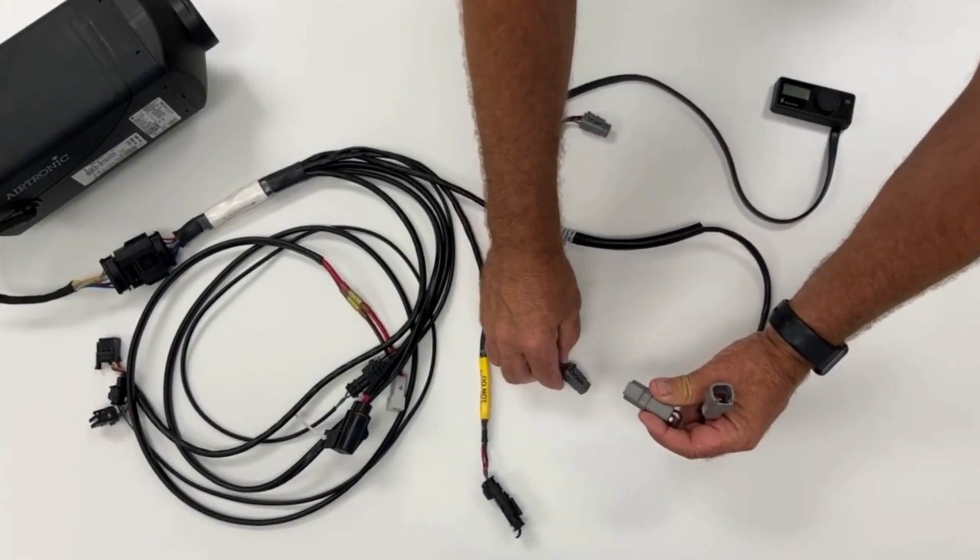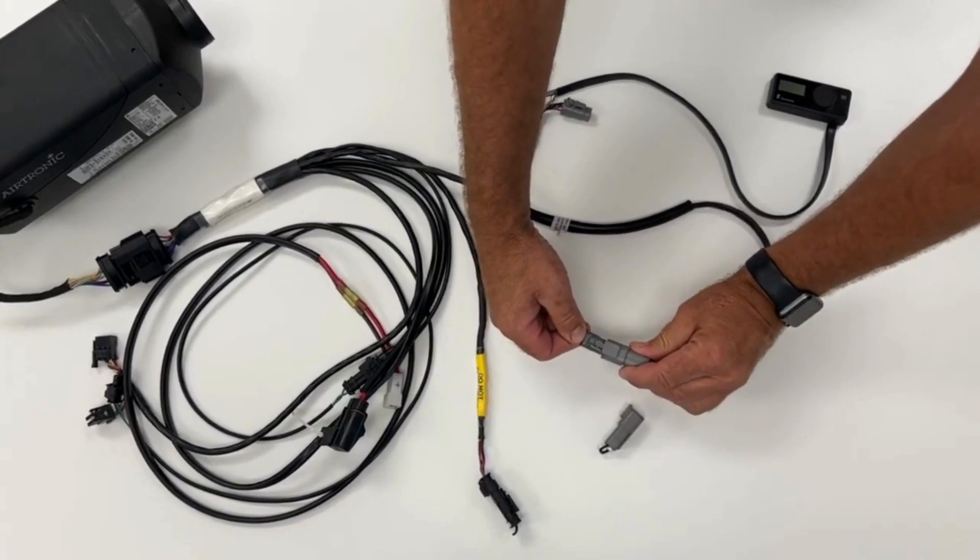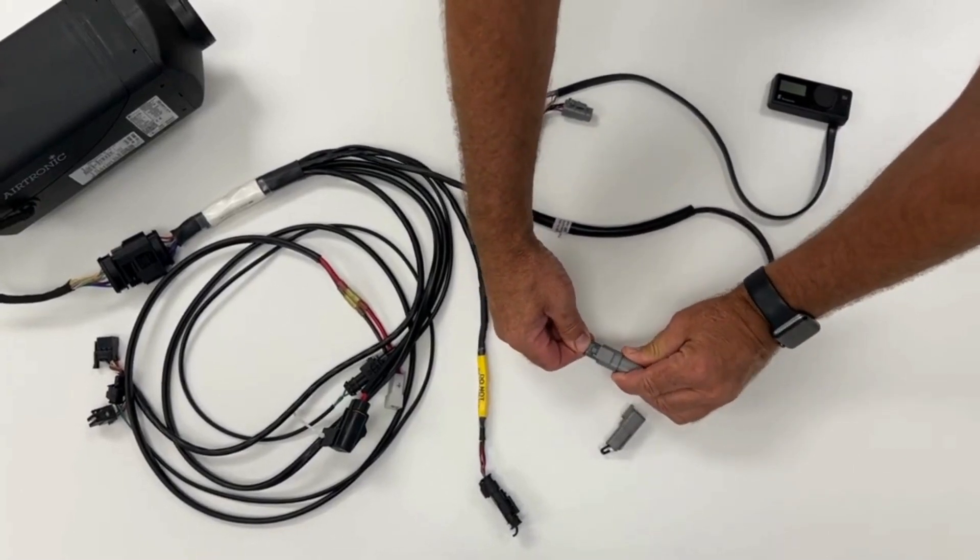Then remove the termination resistor cap and connect the adapter harness to the main harness, verifying you connected the red to red, brown to brown, blue-red to blue-red, and blue-black to blue-black.